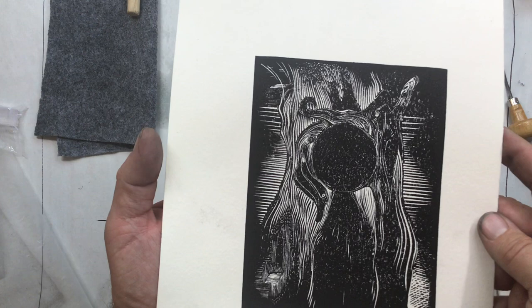So there you go — that is wood engraving. If you have any questions, just let me know. Otherwise, start experimenting and have fun.